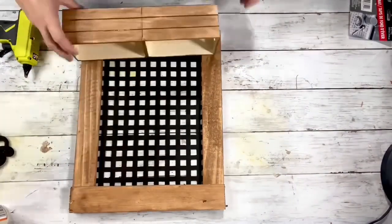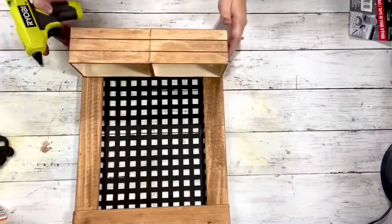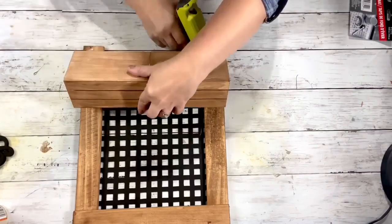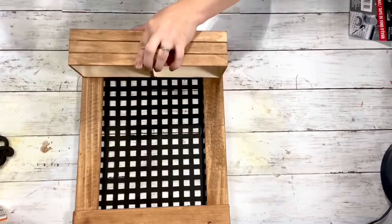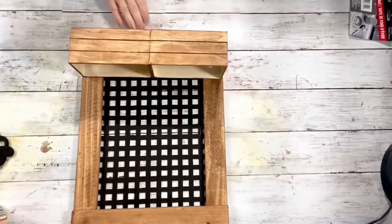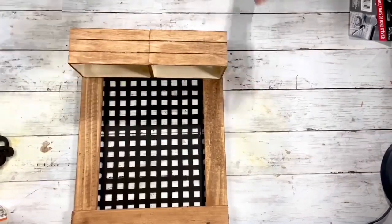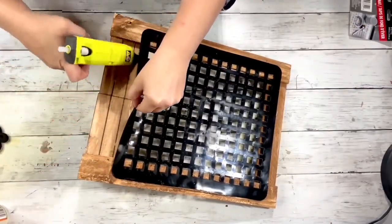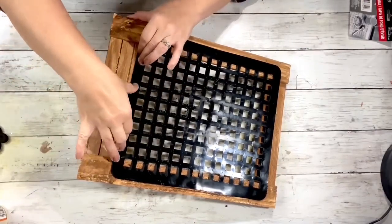Once that was all connected, I took the two wooden crates that are glued together and hot glued that to the bottom of those 15-inch sticks. One thing I wanted to mention: if your Dollar Tree doesn't have these wooden sticks, you could always use the large star sticks and cut them down — two at 15 inches and one at 12 inches. Once the wooden crates were on and dry, I flipped it around and glued the bottom of the mat to those crates.